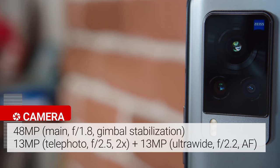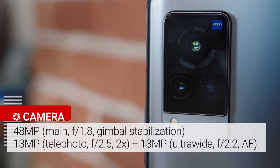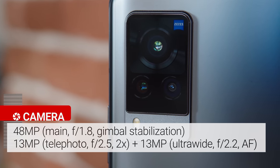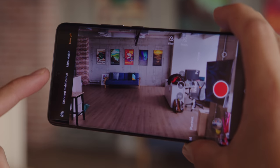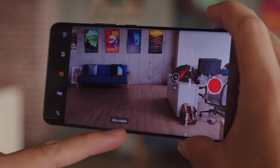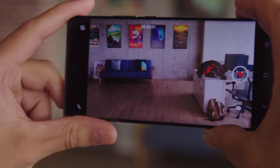The triple camera setup on the back consists of a 48-megapixel main sensor with gimbal stabilization. There's also a 13-megapixel ultrawide camera with phase detection autofocus, and a 13-megapixel telephoto camera with 2x optical zoom. The main camera itself is mounted on a movable platform, which should correct for shakes and rotations around all three axes. Vivo collaborated with Zeiss Optics on the lenses and processing, so it'll be interesting to see if we can spot any differences.